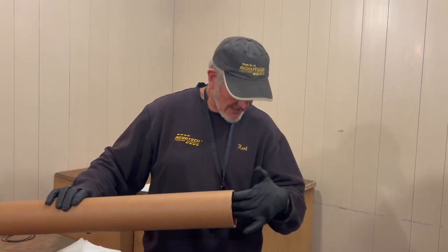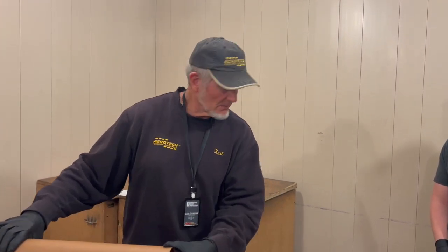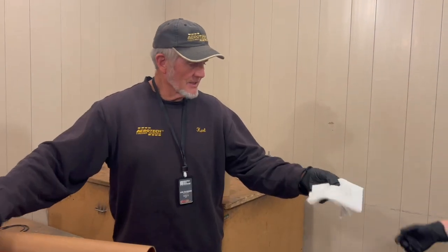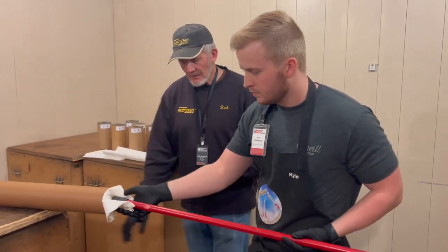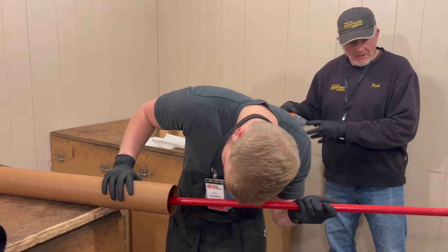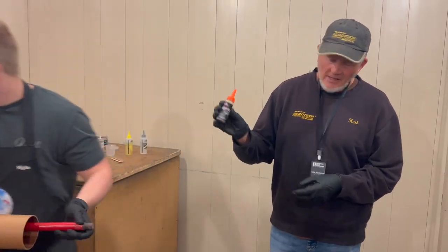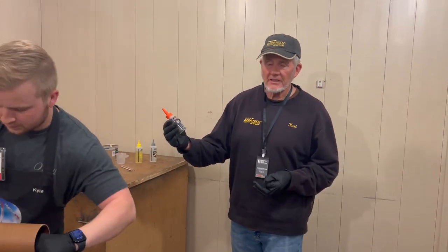Kyle earlier sanded the interior of this just to scratch it up a little bit to give more surface area for adhesion. We recommend taking a damp cloth and wetting the inside of the motor, because both Elmer's Glue All Max and Gorilla Glue depend on some moisture to aid in their curing.